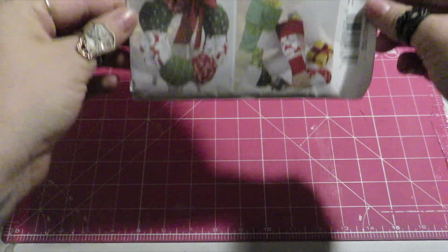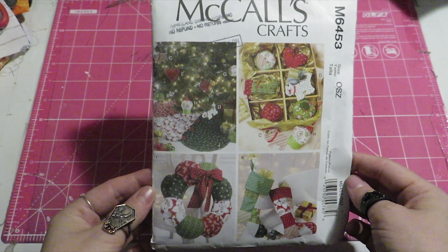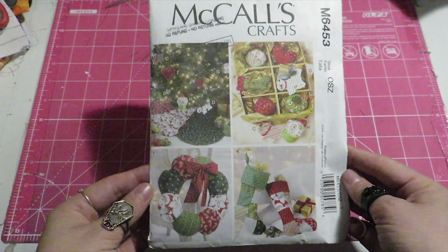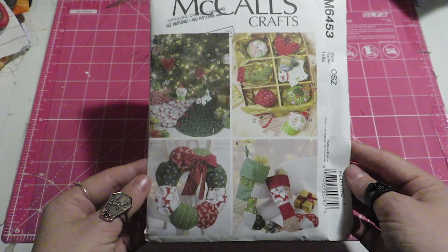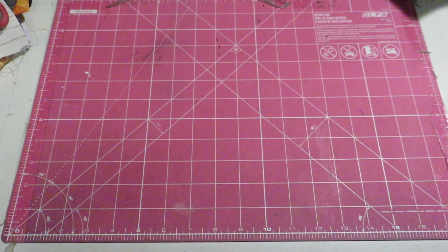Without further ado, let's get on with the video. The pattern we are using is McCall's 6453, and you're going to need four different types of fabric — as long as they're cohesive with each other. You may need a fifth fabric for lining, but I used the front and back of the same fabrics I picked.